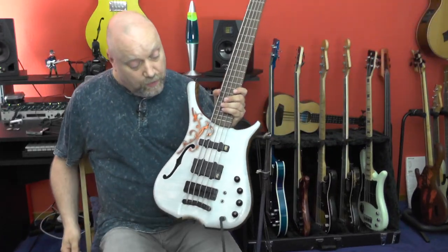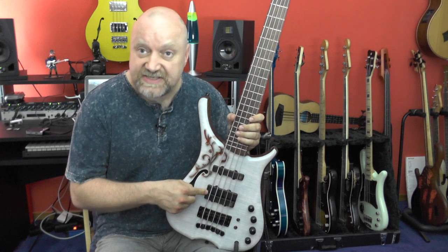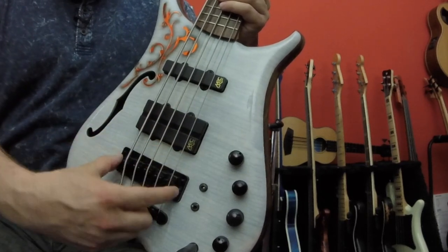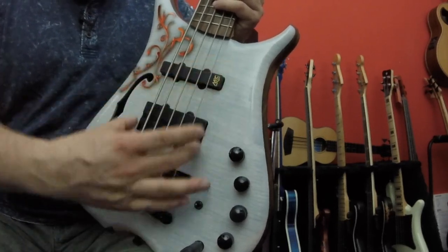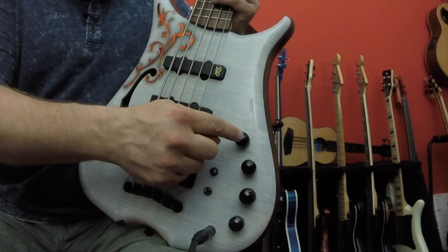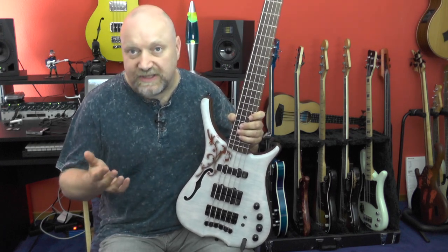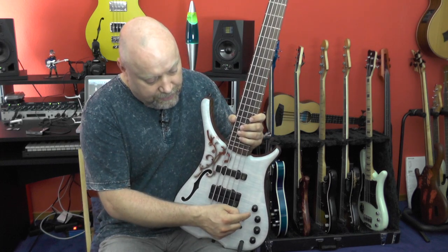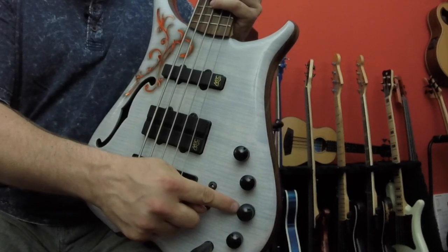Electronics-wise, we have active MEC pickups — a jazz pickup here and a twin jazz there, which is splittable with this switch here. If you split it, you only have the bridge-side coil of the twin, so then you have kind of like a jazz bass. Right here we have the MEC electronics: this is volume, push-pull for active/passive — passive of course is not really passive since we have active pickups, it's more like an EQ bypass. We have a balance right here, treble on top, bass down here.